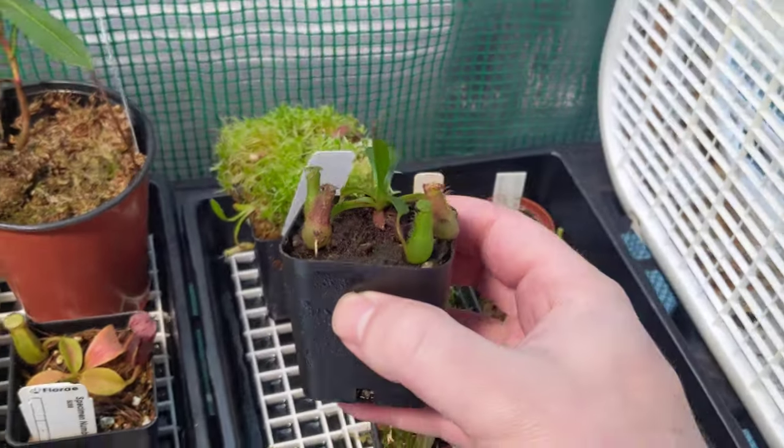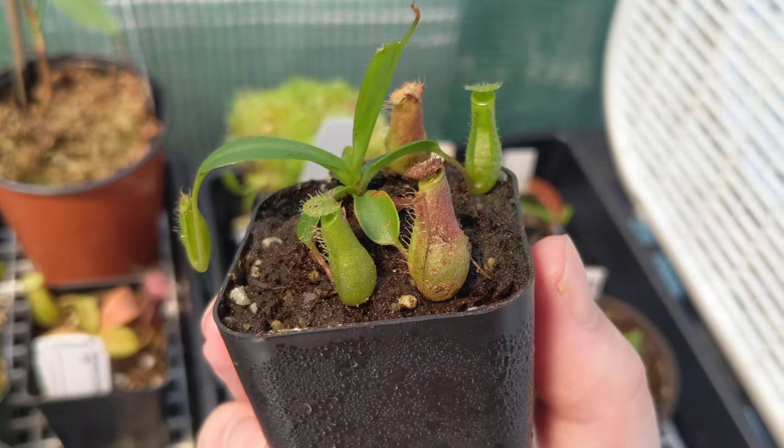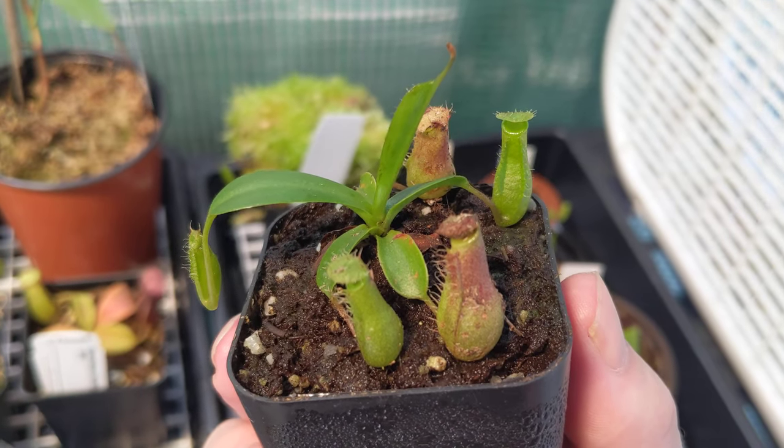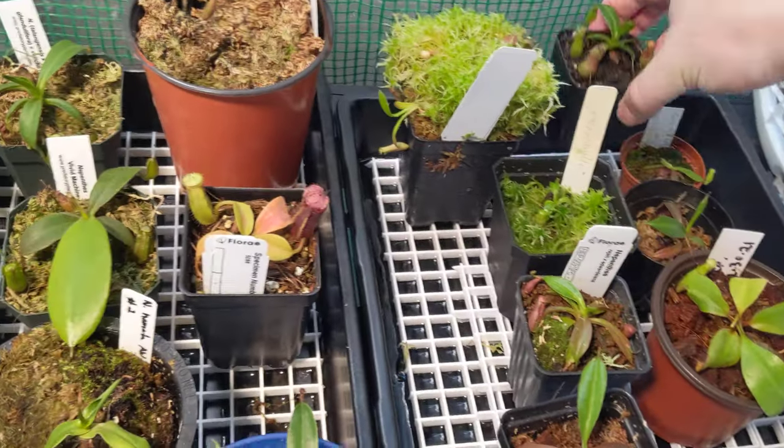Here is either an Alada or a Ventrata — the seller sent it and I wasn't really sure. Since it's so small, I'm pretty sure it's a Ventrata due to the ribbing on that one, but you never know.